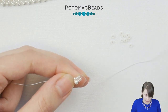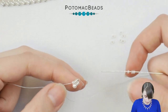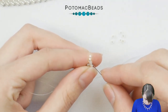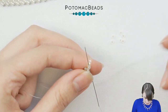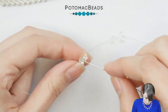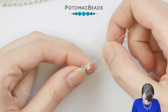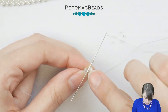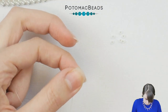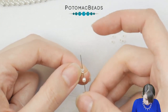Now it will be repetitive. You will add four 11-0s and slide them down. Skip these last two — that's the best way to remember it. Arrange the beads so you have the two outside ones, then pick one 15-0 and go through three seed beads — not through the fourth one, only through the third. Pull and now pick the pearl again and go up through here.